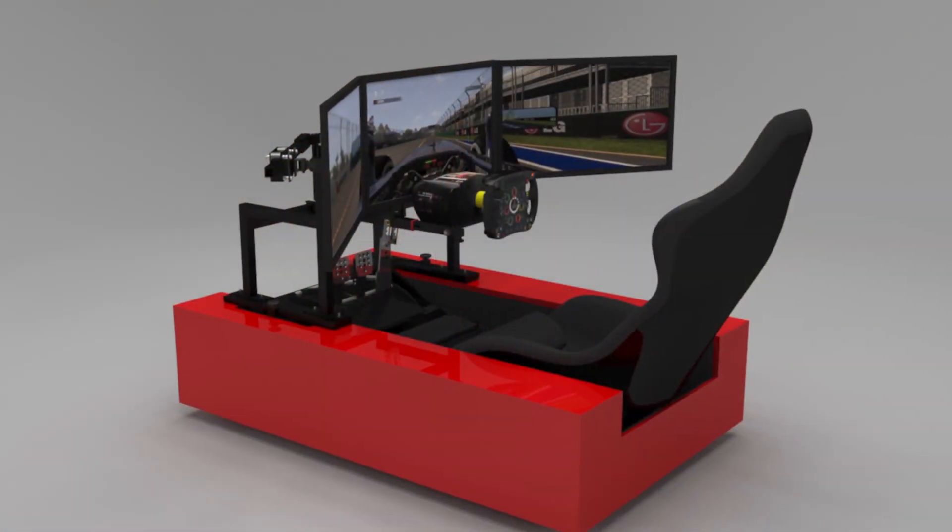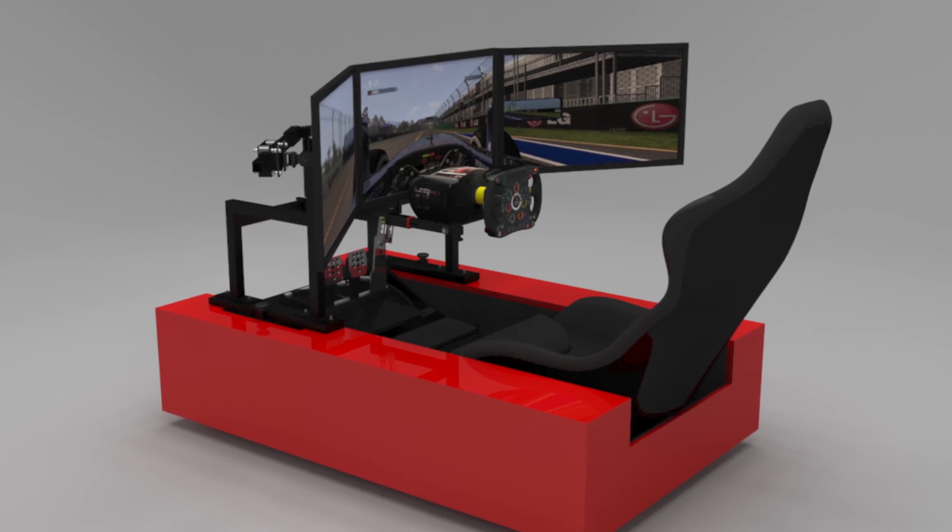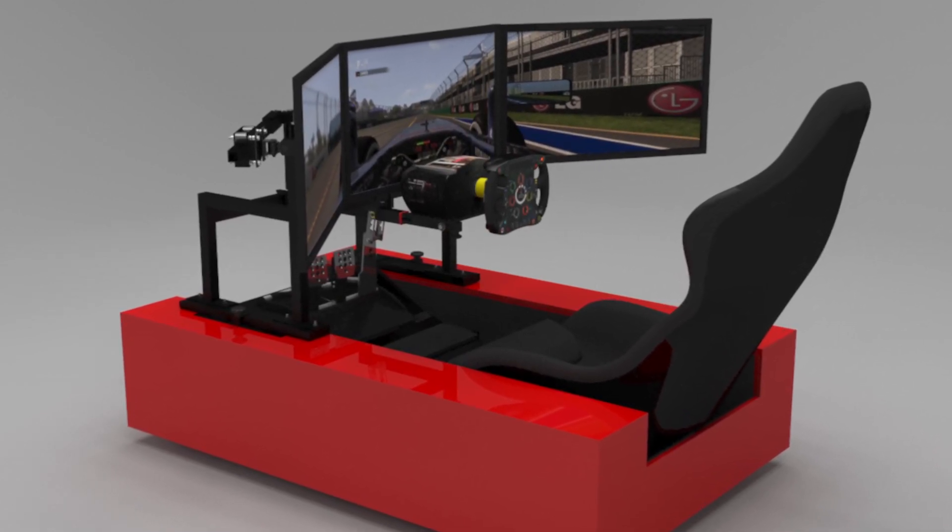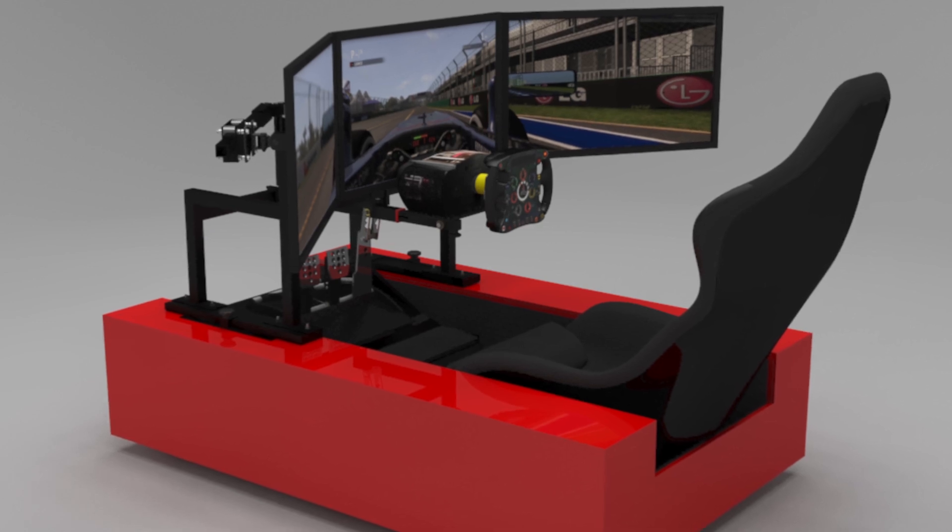Hey fellow YouTubers and sim race drivers. I made this video to explain why I built the racing simulator the way I did. I hesitate to even call it a simulator — I like to call it a simulator sled because it's not just for racing. It's meant for flight simulators, space, anything I could possibly do. This video goes into those details.